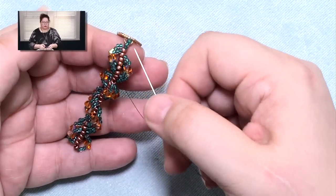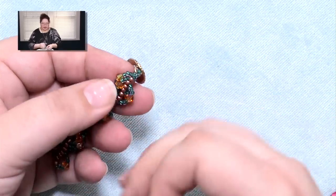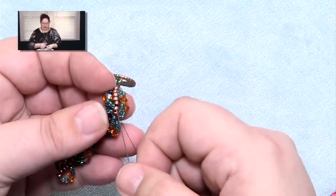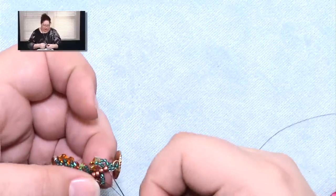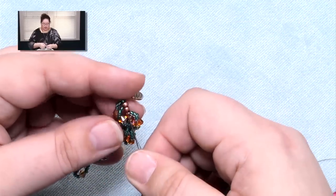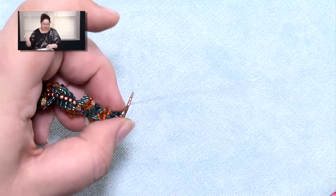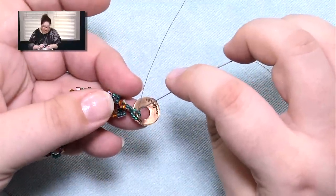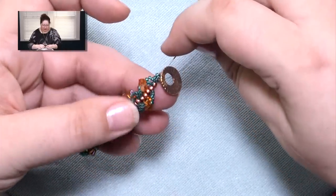My rule of thumb on a clasp is that I want at least 3 passes of thread through there. So what we just did when we added it was the first pass, so now we're going to have to do 2 more passes. To turn around and come back up, we're going to utilize these loops. My thread's coming out right here and the loop attached to it is right next to it, so we're going to come up that loop. Now I can pop up those last 2 spine beads and reinforce that little loop of beads around the clasp. All I'm doing here is passing through the beads, not adding anything.